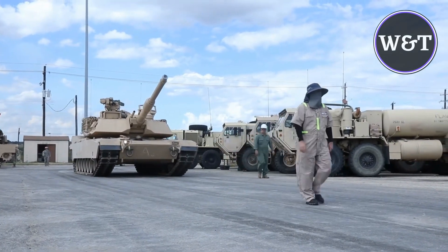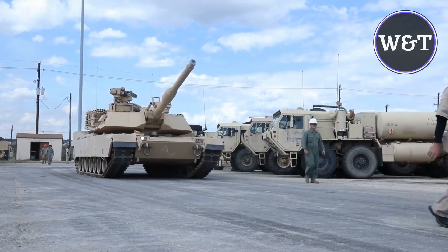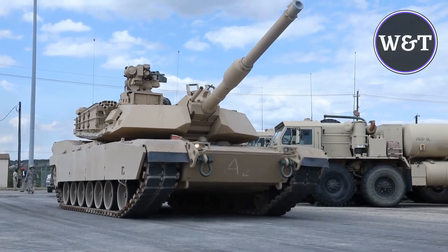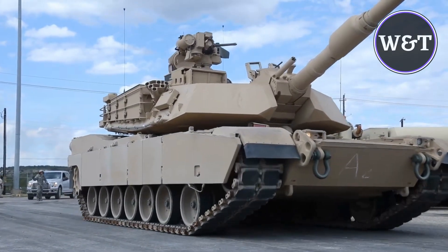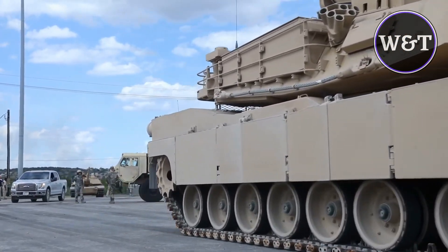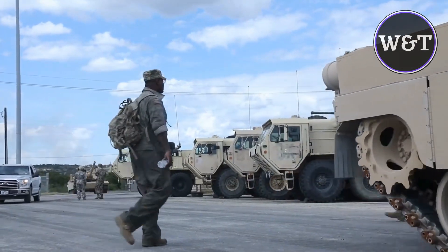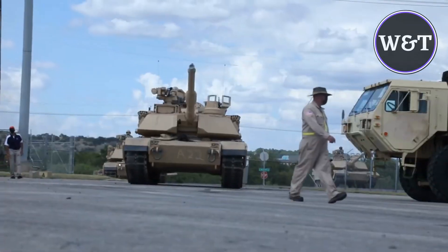The Abrams M1A2 SEPv3 is a modernized configuration of the Abrams main battle tank in service with the US Army. The new version offers enhanced protection and survivability, as well as higher lethality than its predecessors. The tank also features various advancements in technology, including improved armor, communications, reliability, sustainment, and fuel efficiency.